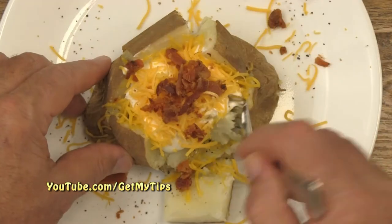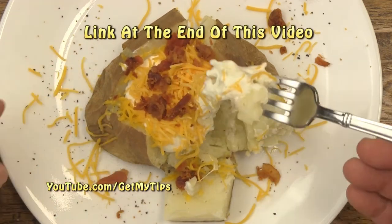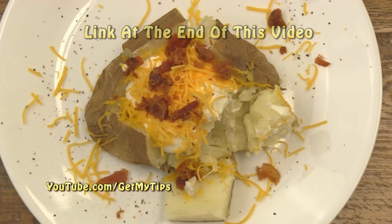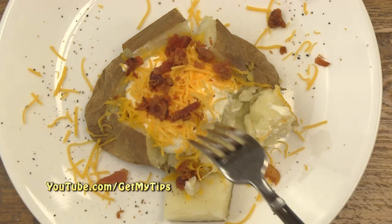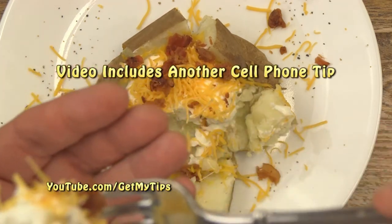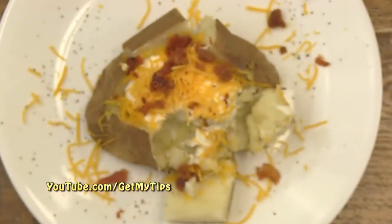I would like to take this opportunity to invite you to check out another one of our videos — how to make a delicious crispy baked potato in about 30 minutes. We'll put a link to that video at the end of this one. By the way, that also includes a cell phone tip: how to use your phone as a handy tip calculator, and you don't have to download any software.